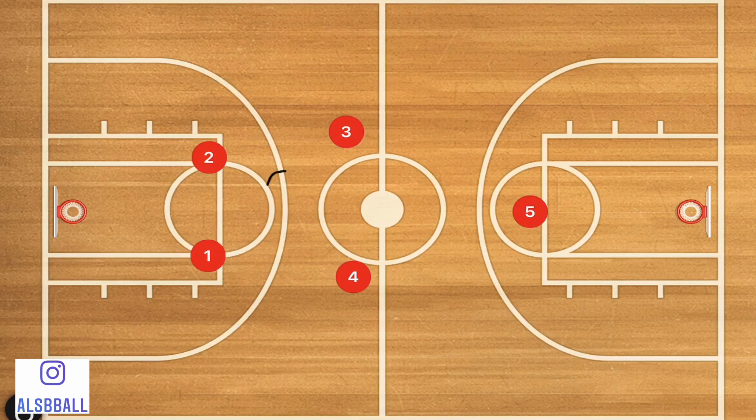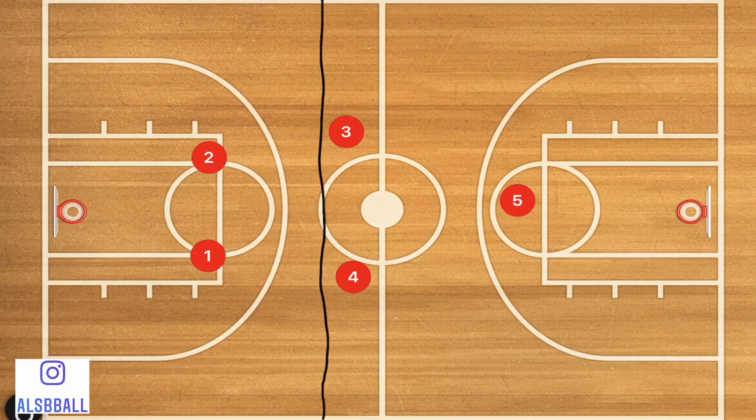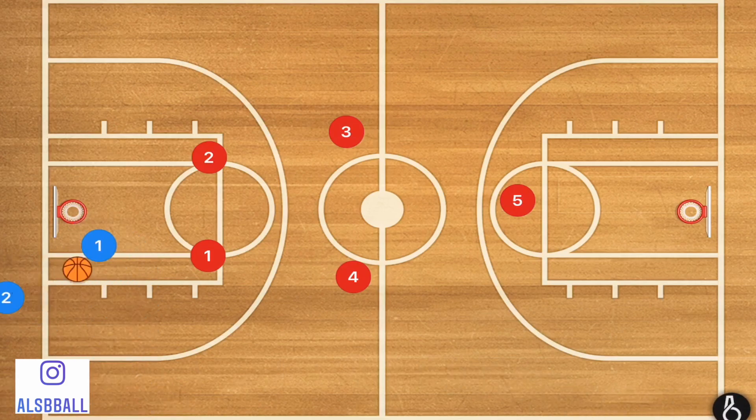In a 2-2-1 full court press, the way I like to run it is to have these two players on the elbows. Players 3 and 4 are tight but only maybe a foot wider than players 1 and 2, and then we have player 5 way in the back court. I don't want players 3 and 4 leaving the half court line going too far forward — only maybe 2-3 feet past and no farther.